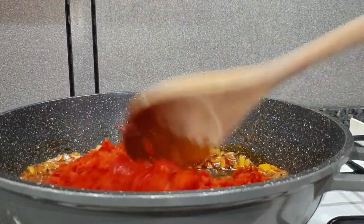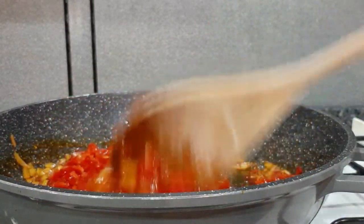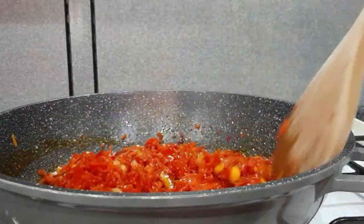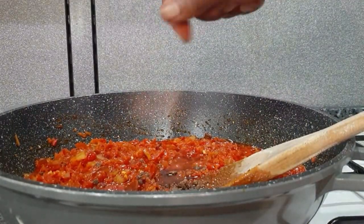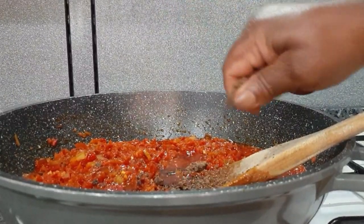If you can't remember all the ingredients I showed you earlier, please check the description box — I will be leaving everything down there. About a month ago I prepared a vegetable soup. If you want a vegetable soup that you can use for swallow, I will be leaving that link in my description box as well, so you can check it out.